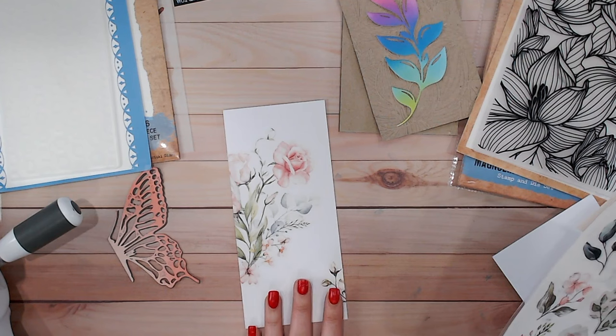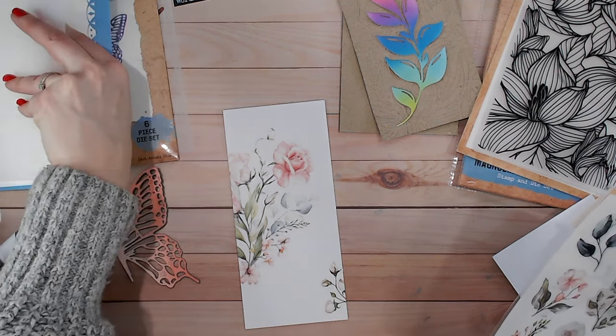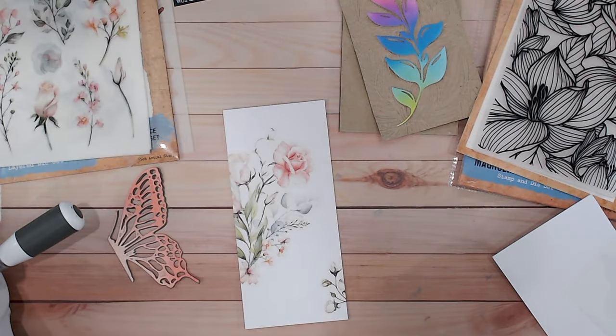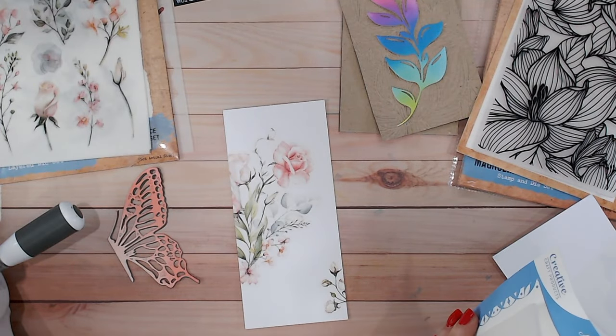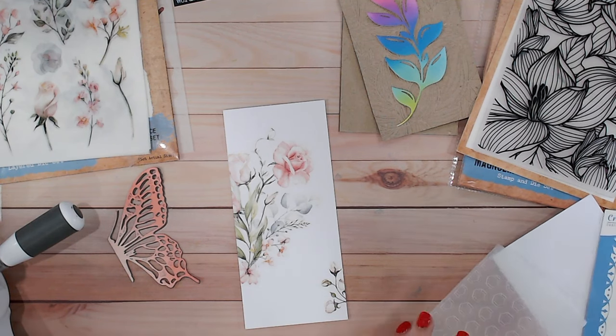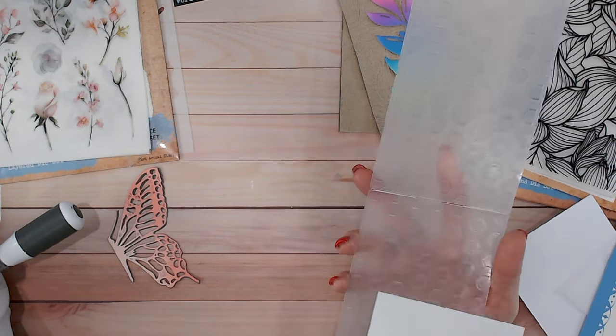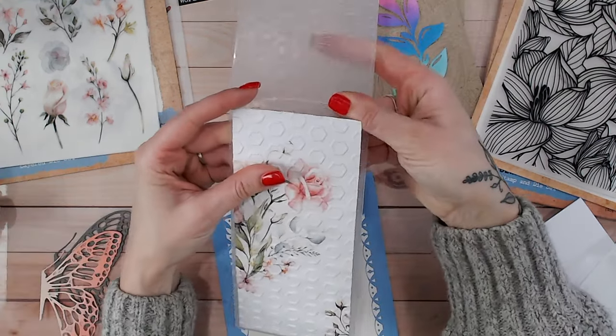Now I've got my background colour added to this panel, I'm going to run it through with the embossing folder to add the additional texture. If you've already got pattern on your card, you don't have to add texture with an embossing folder — this is just something I like to do. It kind of embeds that pattern in as well. Now let's take a look at the beautiful background — absolutely stunning.